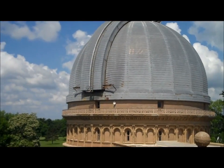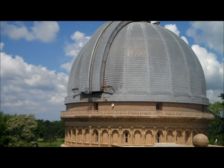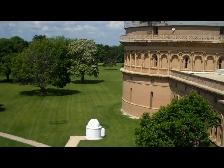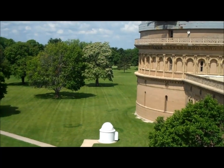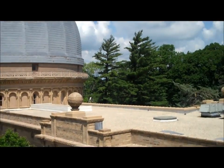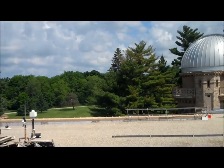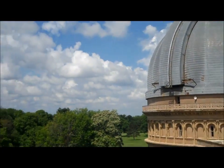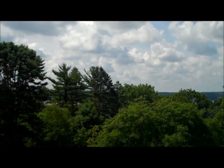Just a quick look at the dome of the 40-inch refractor across from where we are currently — we're in the dome of the 41-inch reflector here. Just kind of panning around a little bit. Very cool, very nice day.